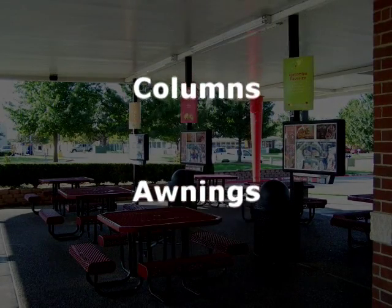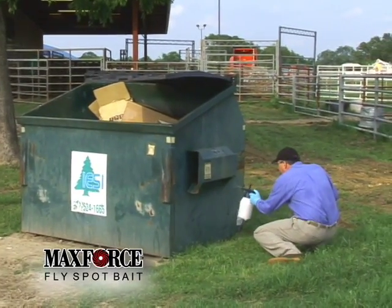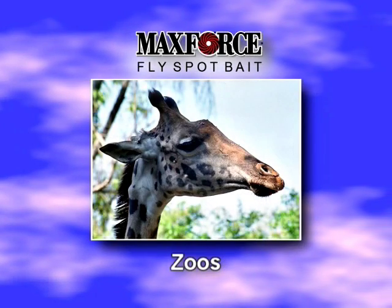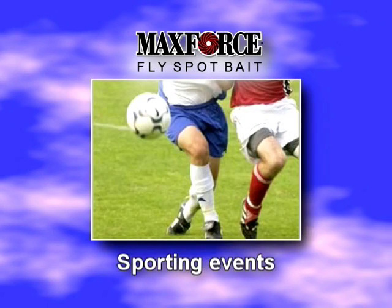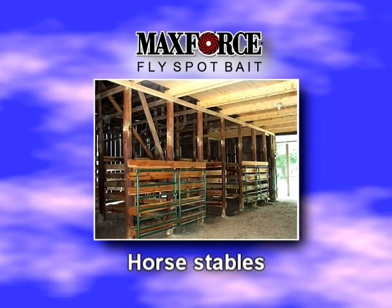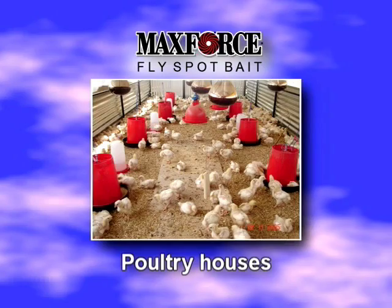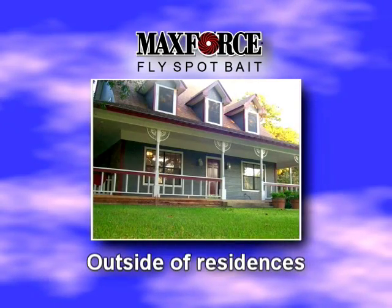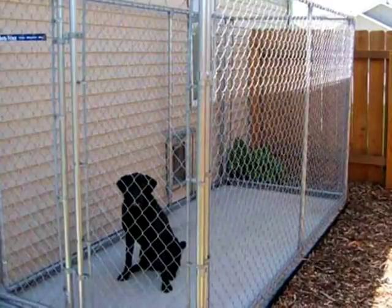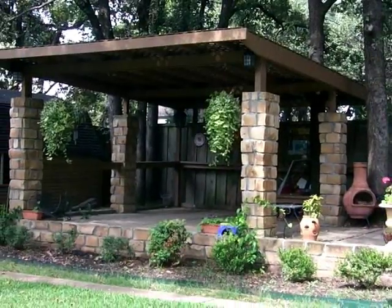Other opportunities to expand your business with MaxForce Fly Spot Bait include outdoor catered events, zoos, parks, sporting events, dog kennels, marinas, horse stables, dairy barns, poultry houses, and outside of residences. Around the outside of people's homes, inspect and treat around trash areas, dog runs, outside dining areas, and other areas where houseflies are a problem.